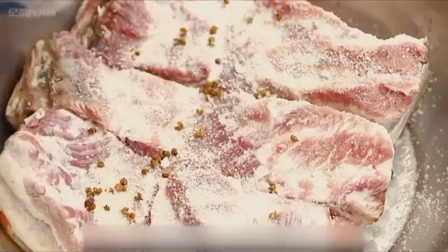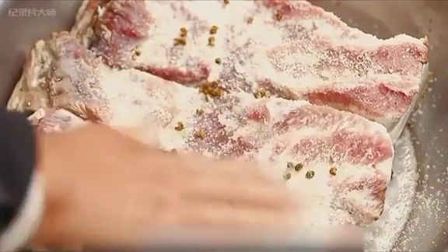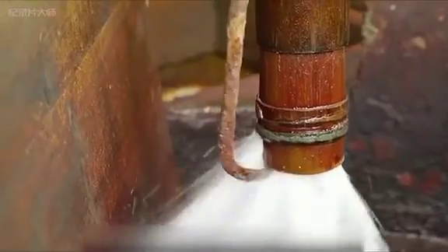Sichuan cuisine has become one of the top 8 cuisines, and well salt is the most important part of Sichuan cuisine. Have you ever eaten well salt?